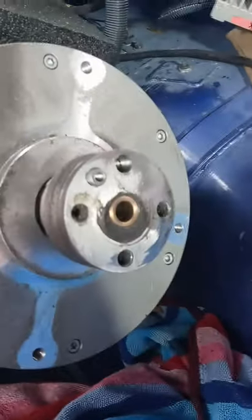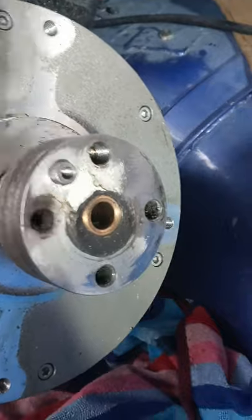On this one, we took the crankshaft and just bored the crankshaft out and put a keyway in it, and that's how we have our adapter.